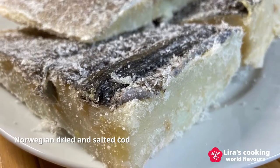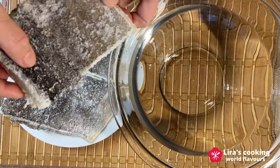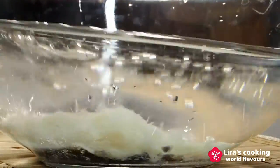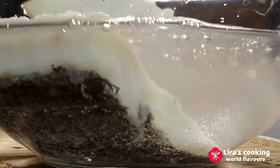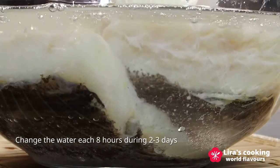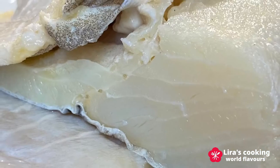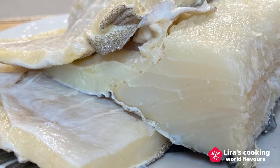To prepare the Norwegian dried and salted cod, we need to put them into cold water for about 3 days before cooking in order to rehydrate and desalinate the cod. We change the water about every 8 hours. You can watch my video on Portuguese codfish fritters for more information about dried and salted cod.